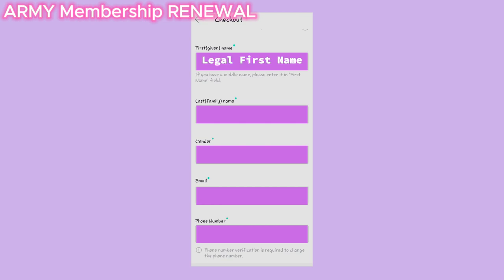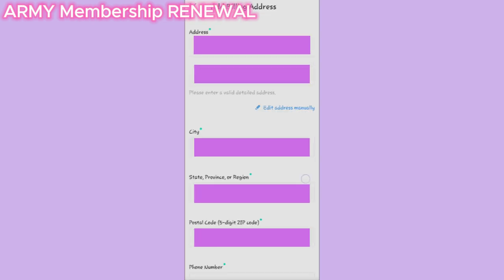Make sure you type your legal first and last name into the box. Then finish filling in all the other personal info.